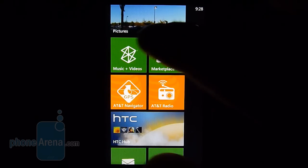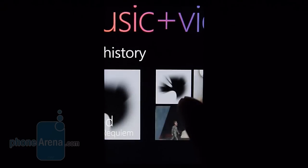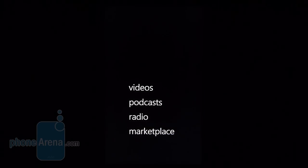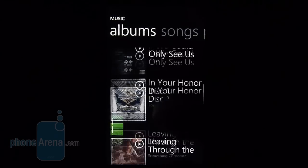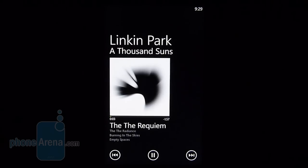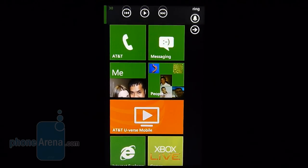For music, you have Zune integration with the device. If you've used the Zune player before, you'll fit right in — the overall interface looks quite similar. You have recent history, so any songs played recently show up on the Zune hub. You can list all your music by different categories, whether by artist, album, songs, or playlists, and scrolling is smooth. It has a really nice presentation — definitely one of the prettier music players out there. The slide-out speaker produces really clear, distinct, and powerful tones, so any music lover will be happy. You can also access a mini player by tapping the volume controls.